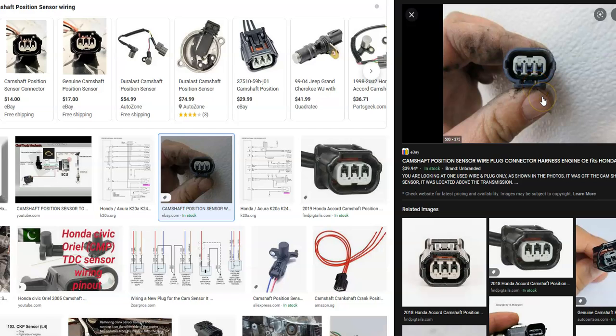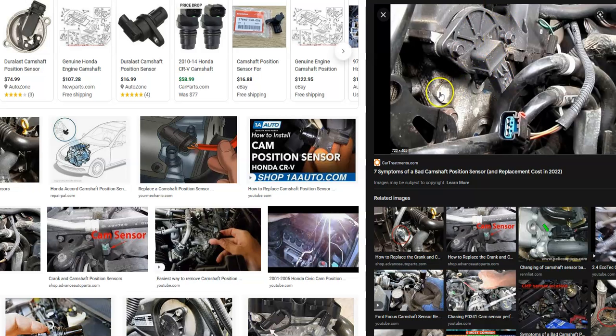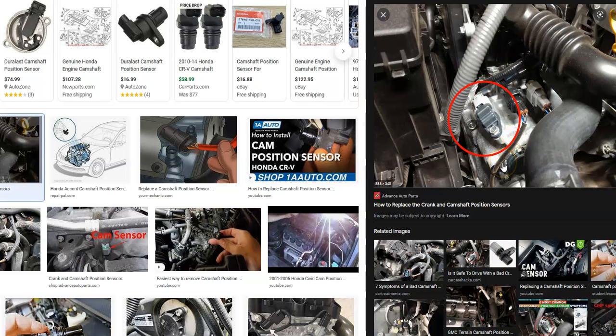If you check the wiring and that looks good with no blown fuse, the next thing to do is swap out the sensor. Swapping one of these sensors could be easy or hard depending on the vehicle — sometimes there are other parts in the way. The sensor itself is easy to swap; it usually has just one or two bolts and a harness. But sometimes there could be valve covers or other components in the way, so look at your particular engine.